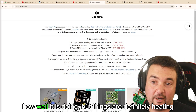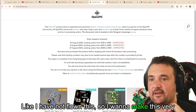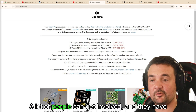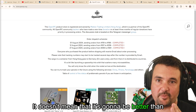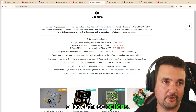I don't know how well it is doing, but things are definitely heating up. I have not flown this — I want to make that very clear. I do think it's exciting. I think open source is great. A lot of people can get involved and share ideas. It doesn't mean it's going to be better than DJI or Walksnail, but it's fantastic to have all those options.